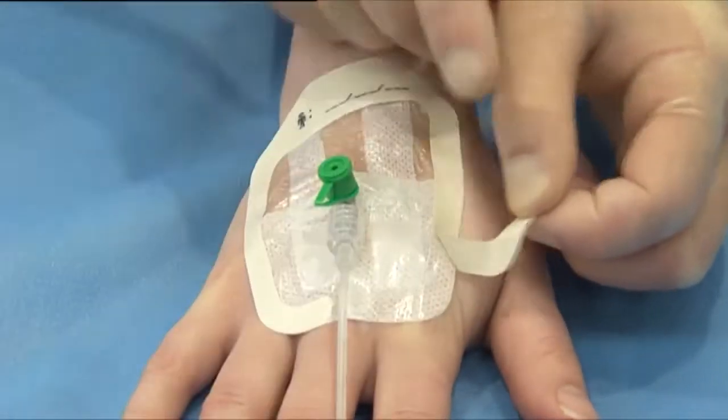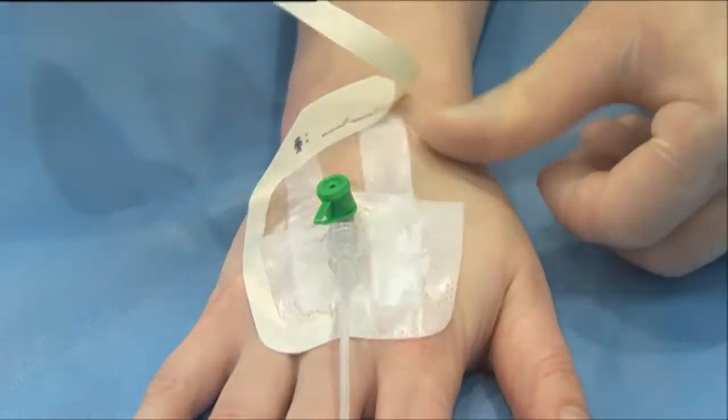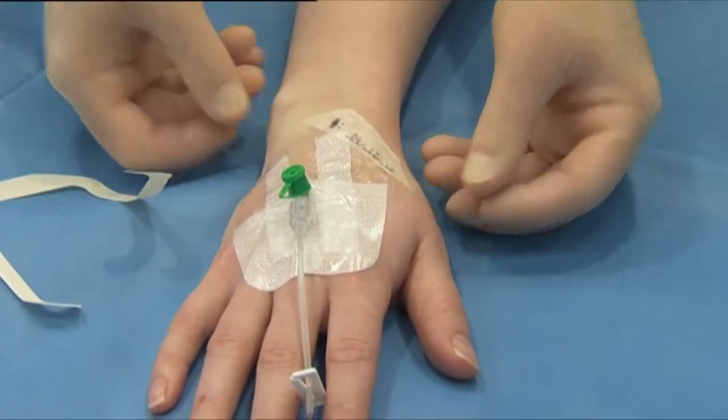Remove the paper frame, smoothing the dressing edges to increase adhesion. Place the date record label near to the dressing for documenting the dressing change.